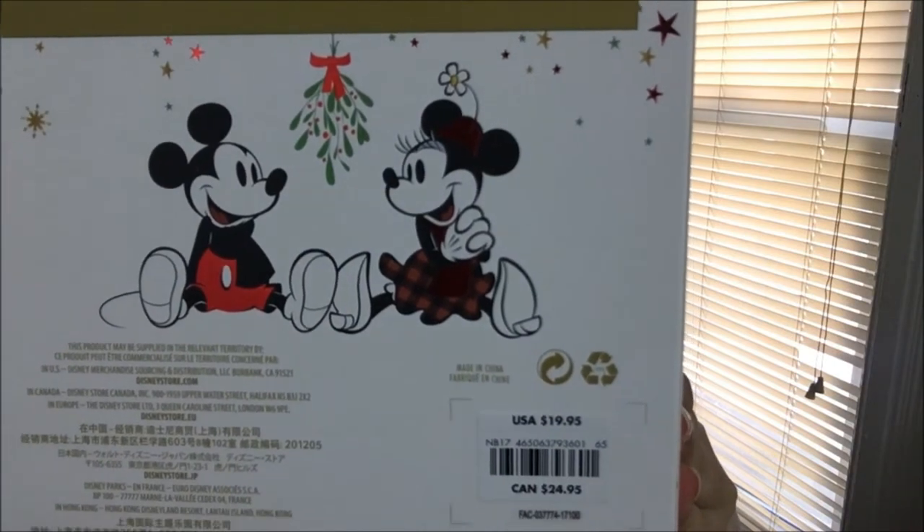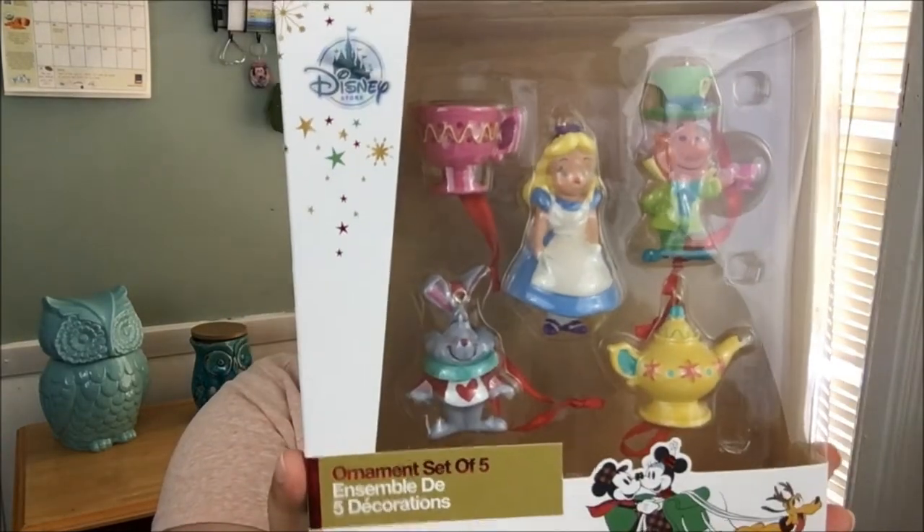I've always wanted to have a Disney-themed tree. A lot of these ornaments are expensive — most are over $20, and to spend that much for one ornament is a lot, especially if you want to fill a big tree. Lately I've been getting ornaments from subscriptions as fillers, and when I have enough I'll create a whole Disney-themed tree. The Alice in Wonderland set includes the Rabbit, the Mad Hatter, Alice, a teapot, and a little teacup.